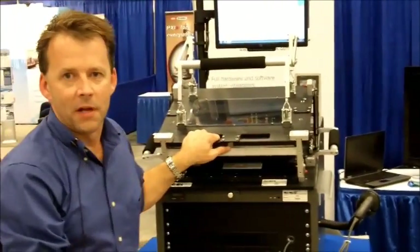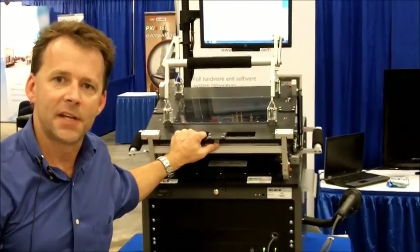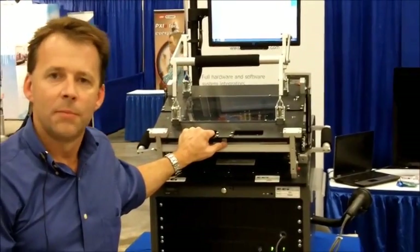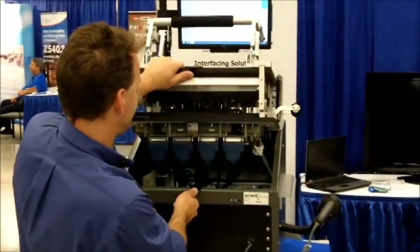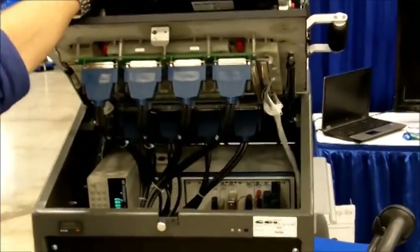The platform itself has ample room in the base for instrumentation. In this case, we have a National Instruments PXI chassis with a number of cards, including digital I/O, power supply, relay card, and a few other items. If you look inside the box, you can see there's room for instrumentation as well as the PXI chassis.